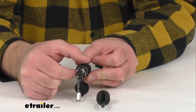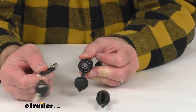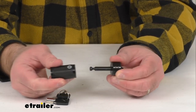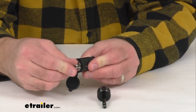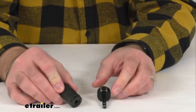When you turn it back to the locked position you're going to be able to remove that key. You will need the key inserted and turned into the unlock position to lock that pin back into place, so you just want to make sure that you have that in the unlock position and then that key is going to stay in there.